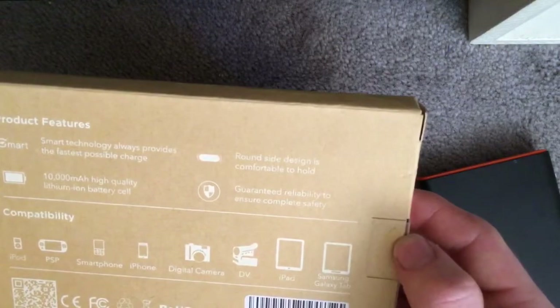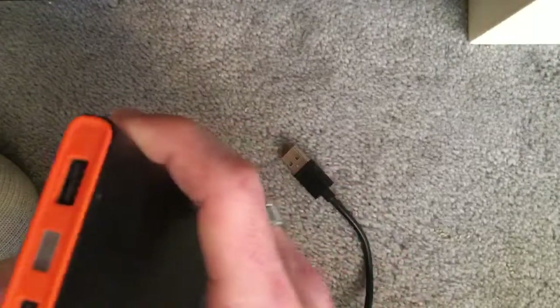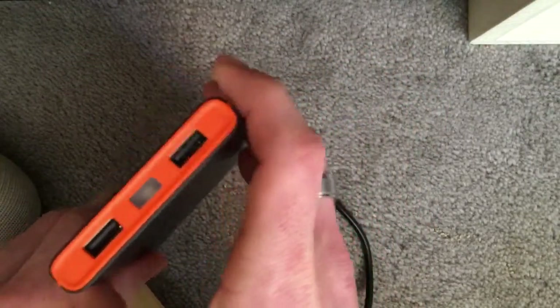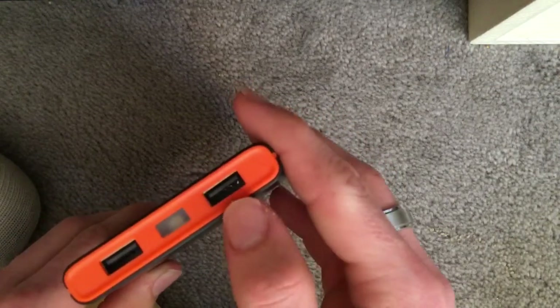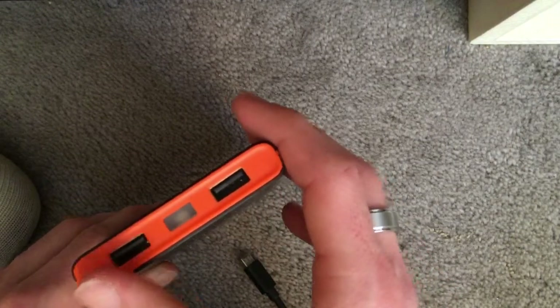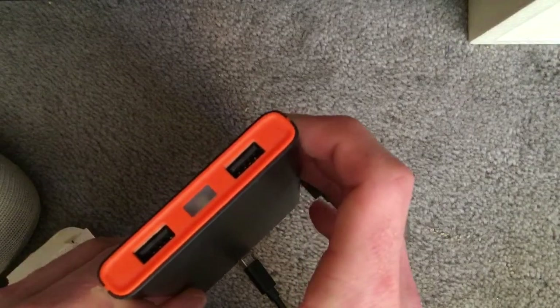It's a nice round-sided design, comfortable to hold, which is great if you're on the go. You have two USB ports — I remember hearing that one side is for smartphones and the other one was for iPads or tablets.